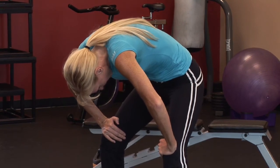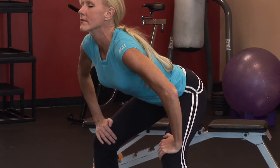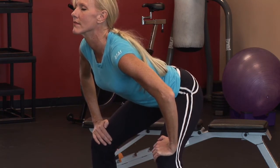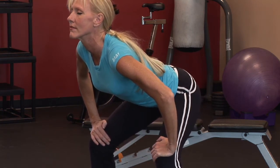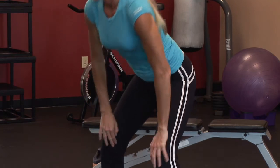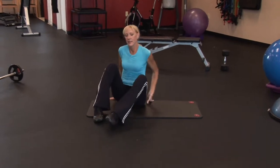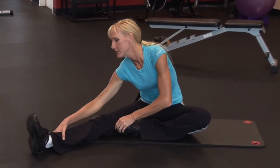When you stretch, you want to hold your stretch to the point of mild discomfort, and then hold anywhere between 20 to 30 seconds a piece. That's really going to lengthen out your muscles and get you nice and loose. It also helps to relieve that lactic acid that's built up in those muscles during your workout.